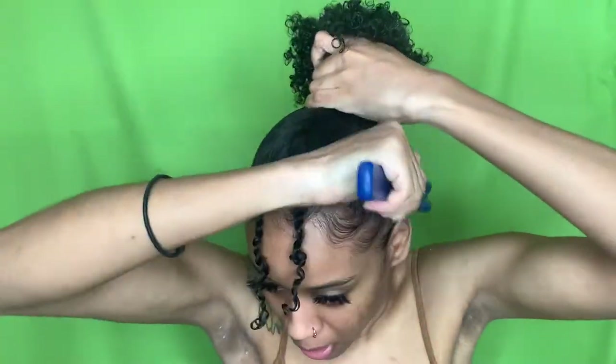Do your hair hang low? Do it wobble to the floor? Do you tie a little knot?